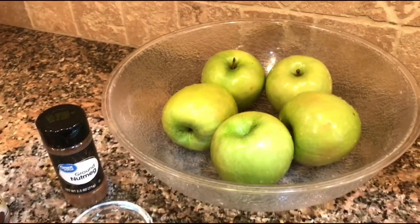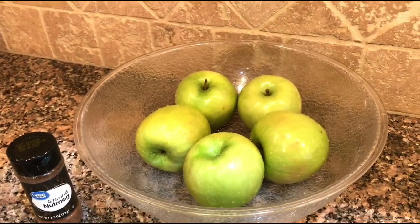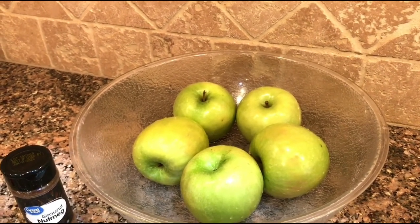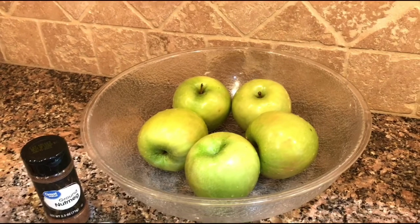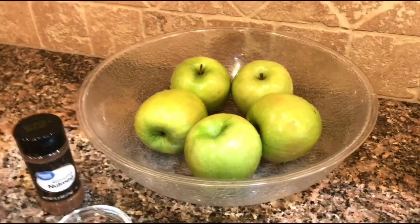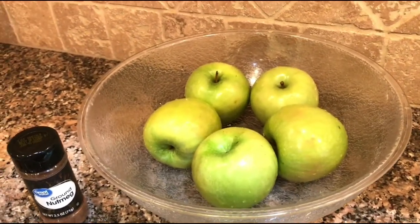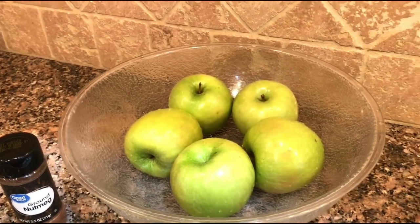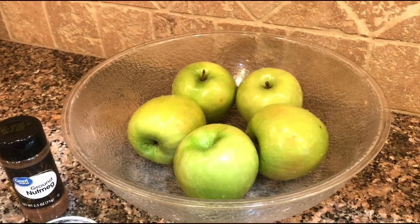I'm getting ready to make apple pie and I'm not going to bake it right now — I'm going to get it all prepped and put it in the freezer for what I would like to do for Thanksgiving or Christmas, or even to have in the freezer if we had unexpected company.